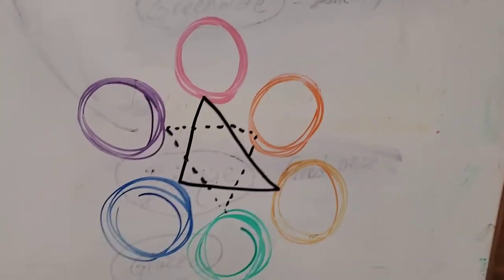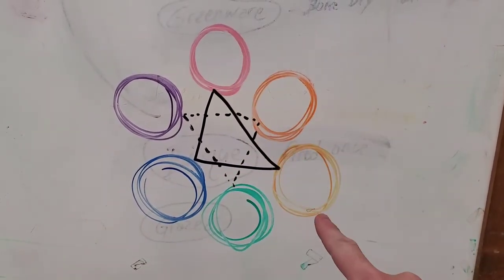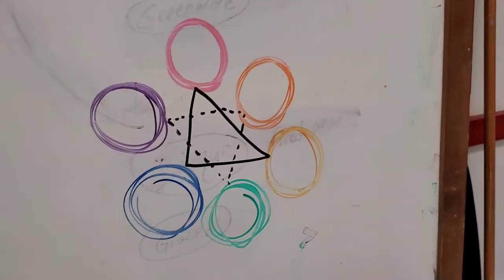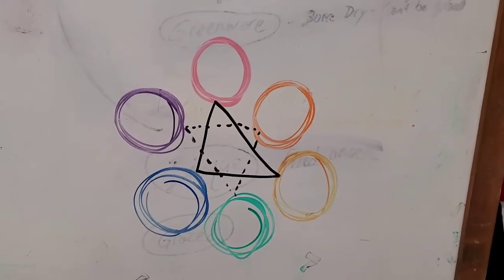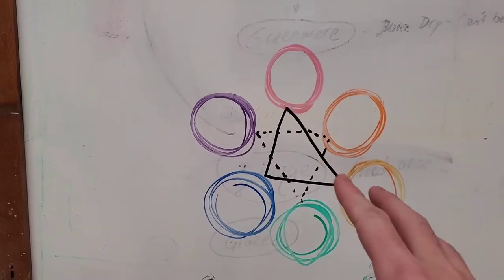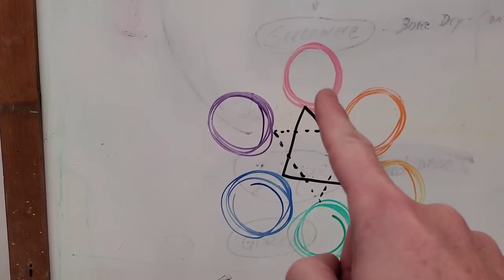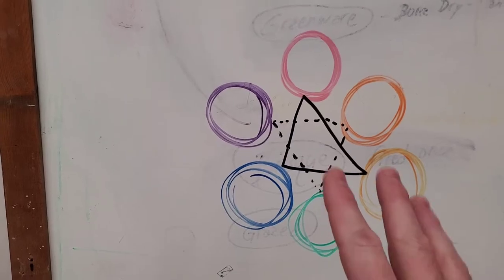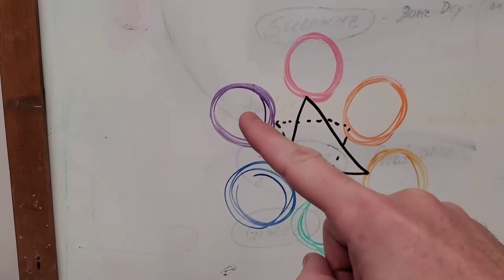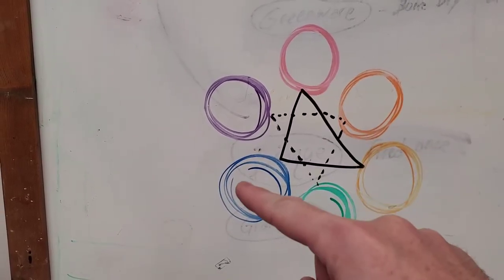This is a color wheel I scrawled on the whiteboard, and it's important to know a little about color theory. We've got blue, red, and yellow — approximately the primary colors. I say approximately because printer ink is cyan, magenta, and yellow, which are slightly different. The point is I can't mix colors to get blue, red, or yellow — they're primary. If I mix any two primary colors, I get a secondary color: purple, orange, or green. Mix yellow and blue, get green; red and yellow, get orange; red and blue, get purple.